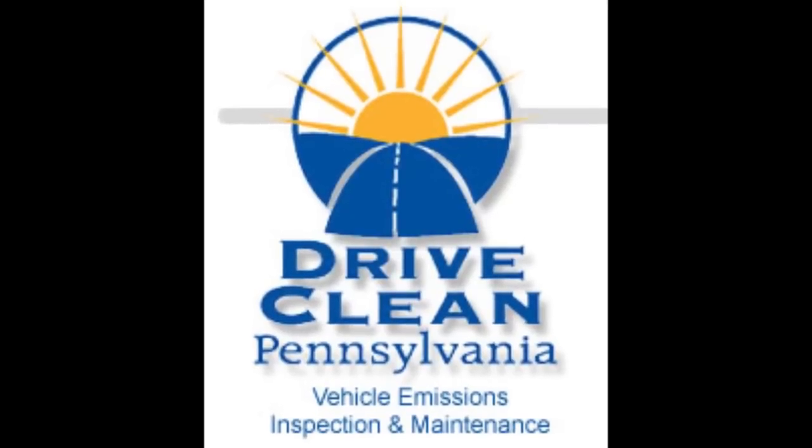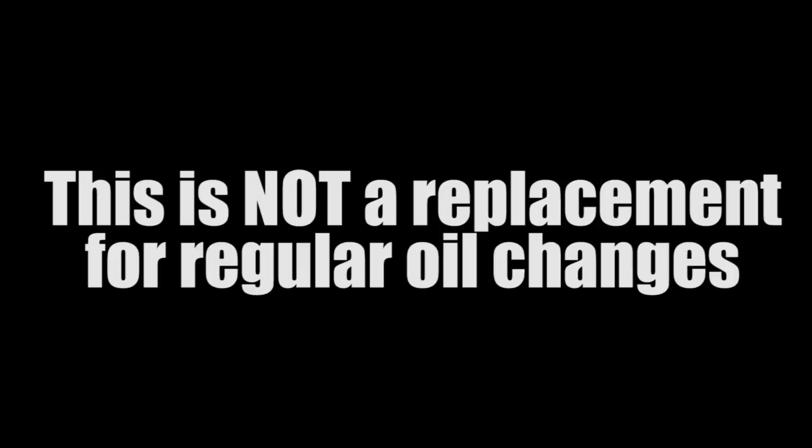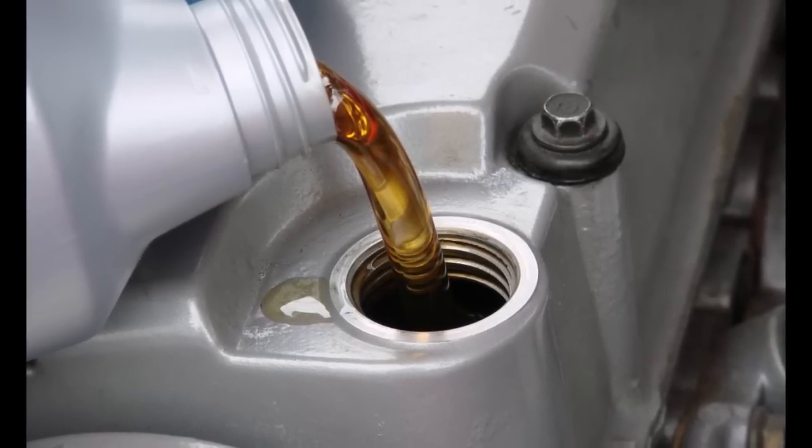If you live in a state that does emissions testing, make sure you don't use premix when you go to get your car tested, or you will surely fail. And because I know somebody's going to ask — no, this is not a replacement for regular oil changes. Change your car's oil at the manufacturer's recommended intervals. That is all. Brap on, rotorheads.